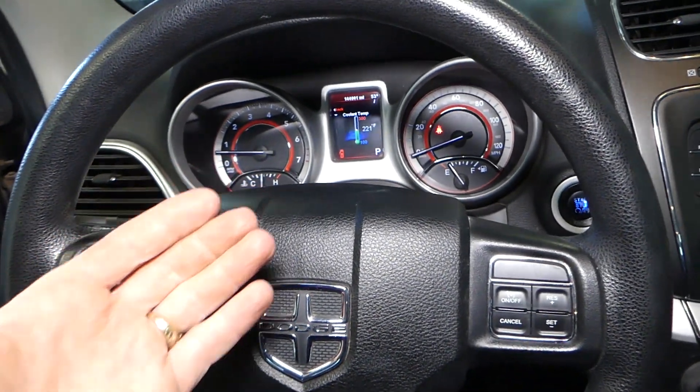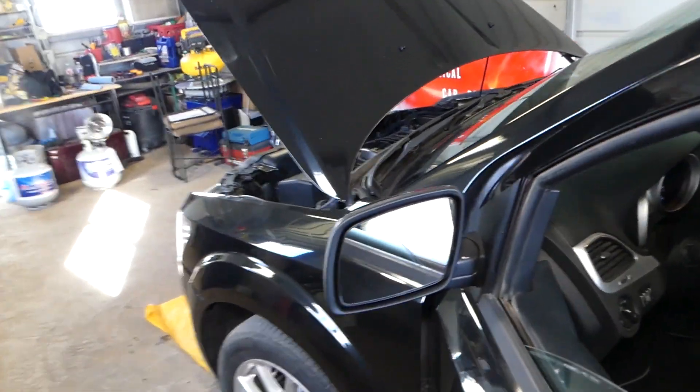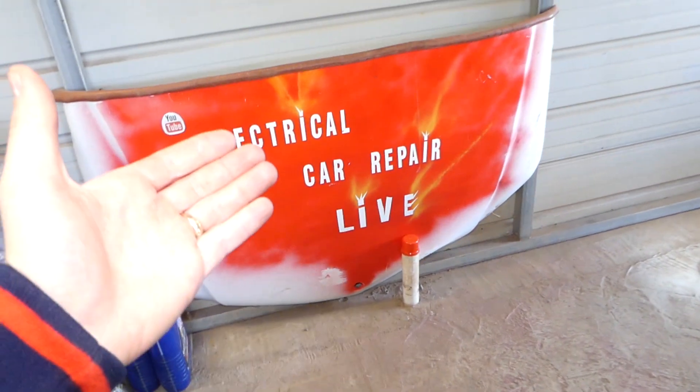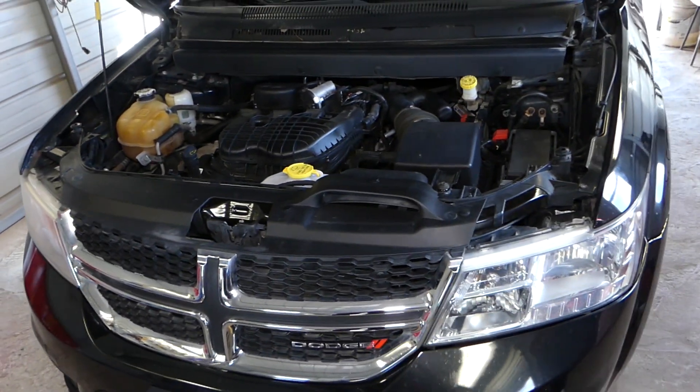If it doesn't turn on at 230 degrees, we'll have more videos explaining about relays and the fan fuse. You can find more electrical videos about this car on our second channel, Electrical Car Repair Life, so please give it a subscribe. Thank you for watching!